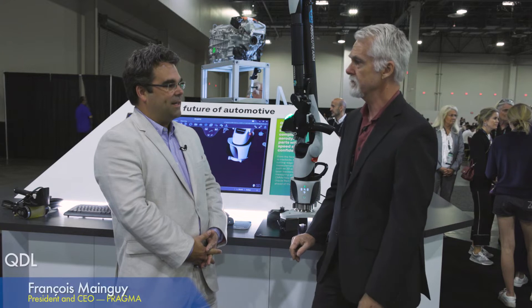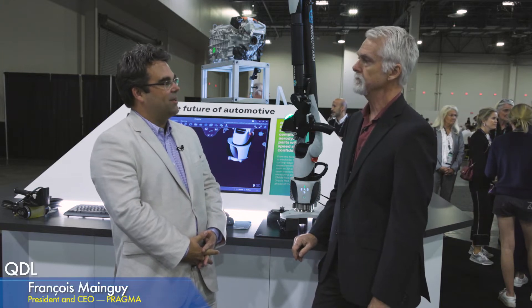NDT stands for Non-Destructive Testing — or NDI, NDE — those are all equivalent terms. I'm running Pragma out of Quebec City, and we started this relationship with Hexagon some time ago, about three years ago. We started with the CMM arm because Hexagon has something unique, which is the interchangeability of the tool that you can put at the end of the arm.